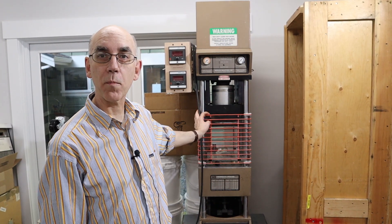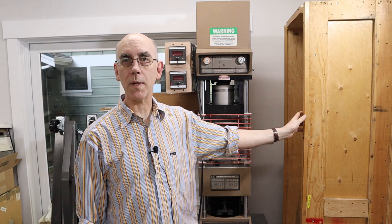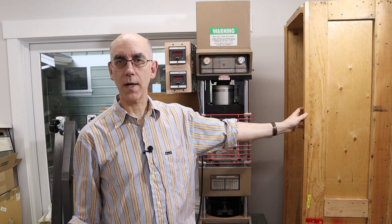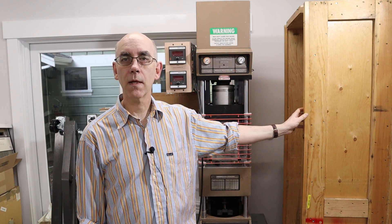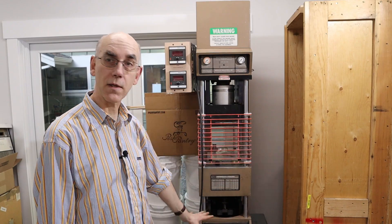Today I unpack my Morgan Press and get it set up on the table. My Morgan Press had been packed in this packing crate, and one way to get it out would be to get a bunch of people — it's about 350 pounds. I thought I'd see if I could use a crane, an engine hoist that I got from Harbor Freight. I was able to get it out of the crate and onto the table.